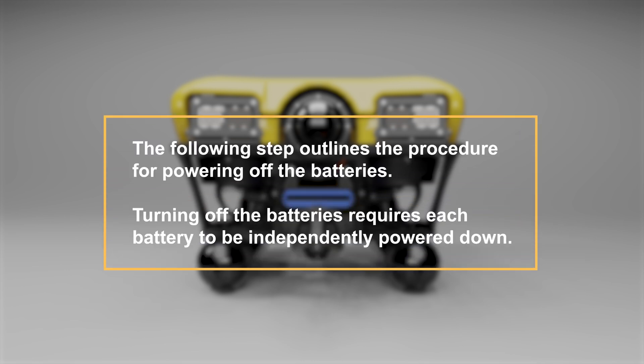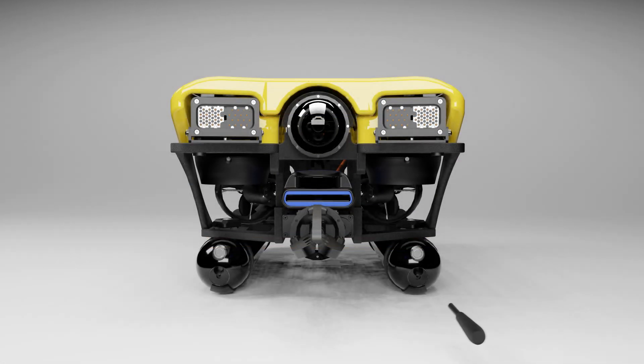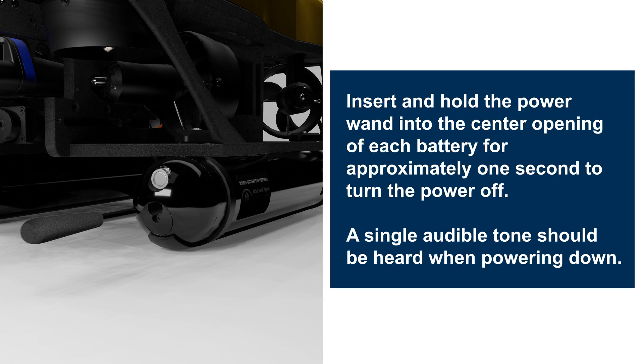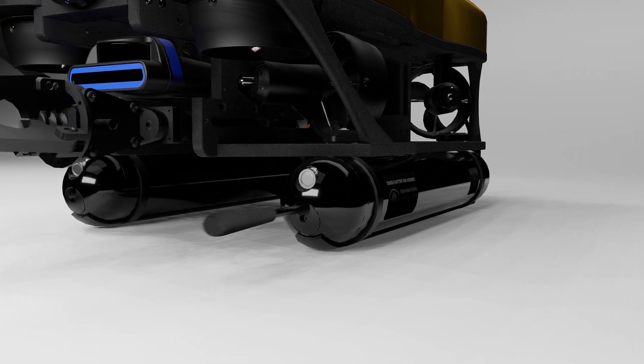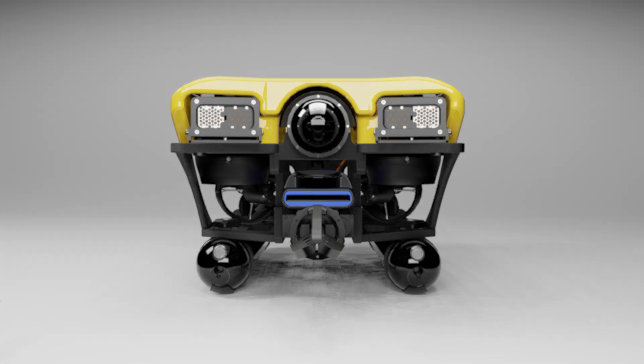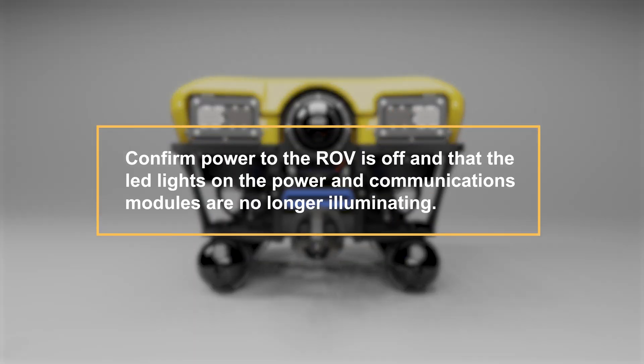The following step outlines the procedure for powering off the batteries. Turning off the batteries requires each battery to be independently powered down. Insert and hold the power wand into the center opening of each battery for approximately one second to turn the power off. A single audible tone should be heard when powering down. Confirm power to the ROV is off and that the LED lights on the power and communications modules are no longer illuminating.